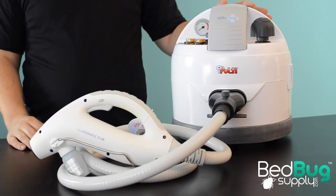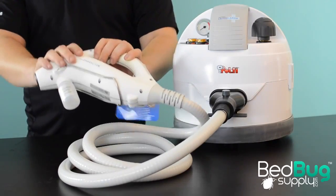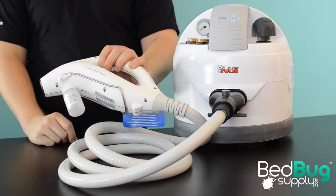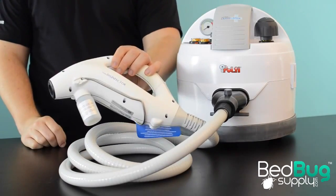Unlike those conventional steamers, the Symex Eradicator from Pulte features a second heating element inside of the gun itself. This chamber rapidly expands and heats the steam that was fed from the boiler before pushing it out of the barrel, resulting in exceptionally hot and dry steam.